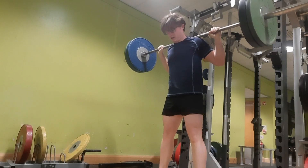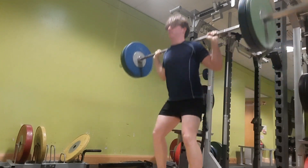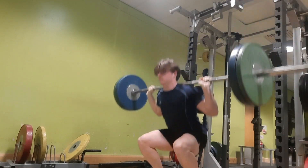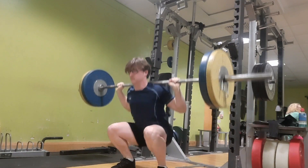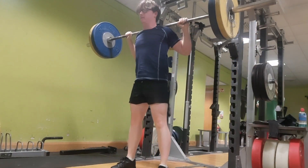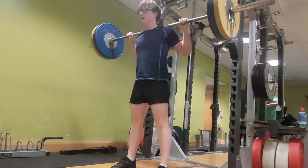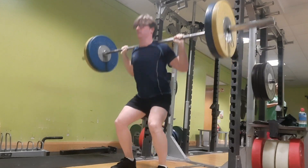If you have any tips or questions, comment them down below so I can answer them. Also, if you have any sort of program for squatting twice a week, put it down below so I can look that up. I'm still not on any sort of program for squats, which is probably why they're not improving that well.